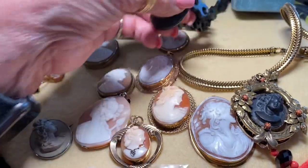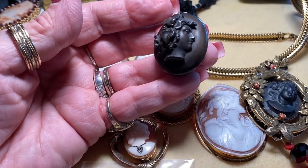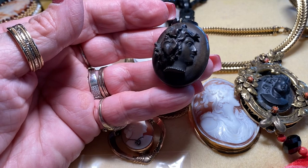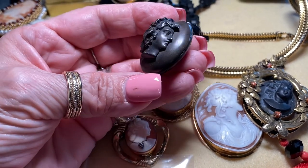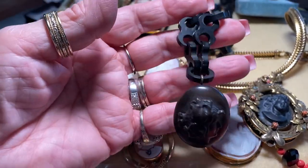Here's a piece in gutta percha — also known as vulcanite — which is an early type of rubber that could be molded. Again this is a lady in profile and it is a locket, which is very cool. It's on an old mourning-style chain.